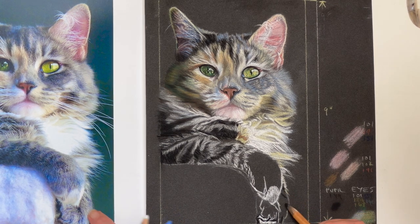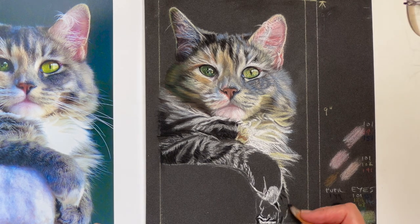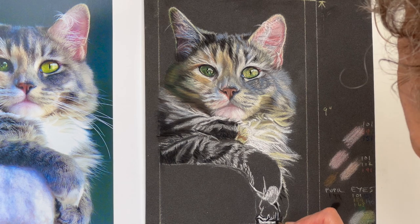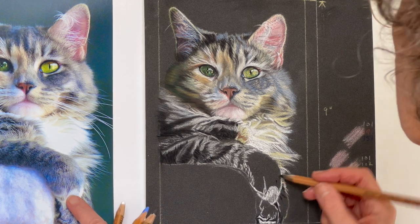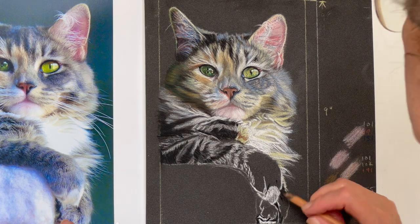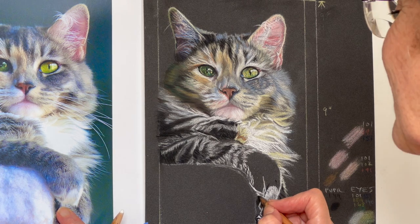It's only a tiny little bit but it'll make a big difference. And there. Okay — see, it looks like nothing, but all I'm doing is copying the shapes. And as if by magic, that cat's paw will appear. It is like magic.